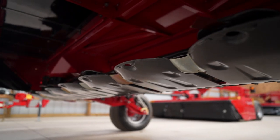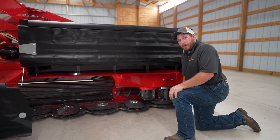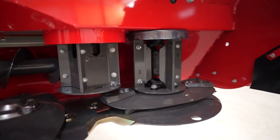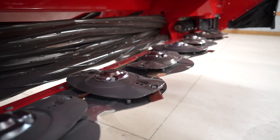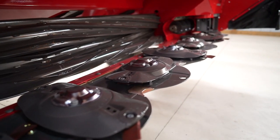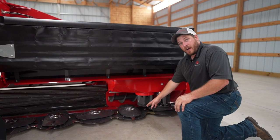This mower uses the razor edge cutter bar. This cutter bar is a spur gear design, which means it transfers the power between two spur gears versus having a shaft along the back of the cutter bed. The top speed on the discs is 2400 RPM, which equates to about 189 miles per hour on the tips of the knives.